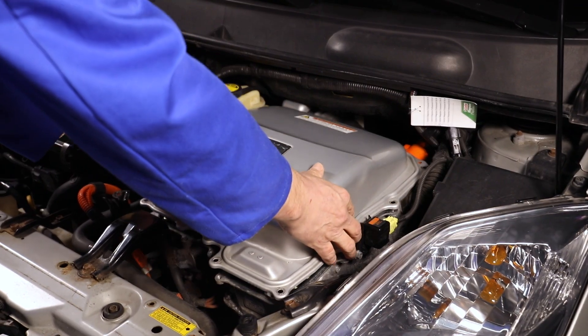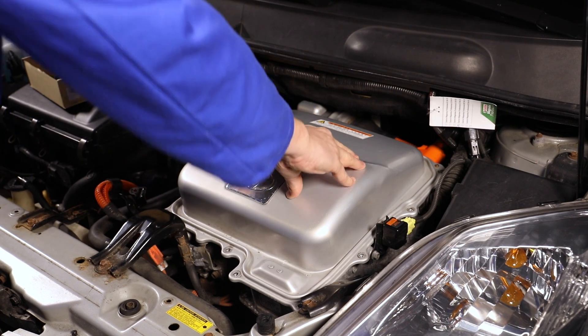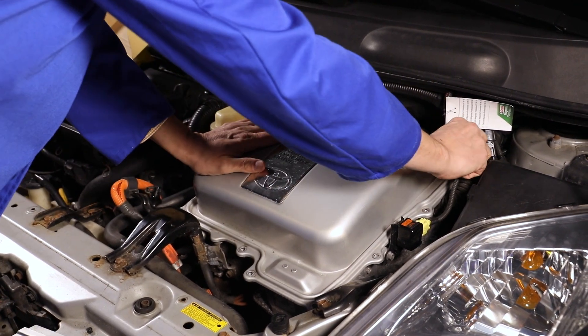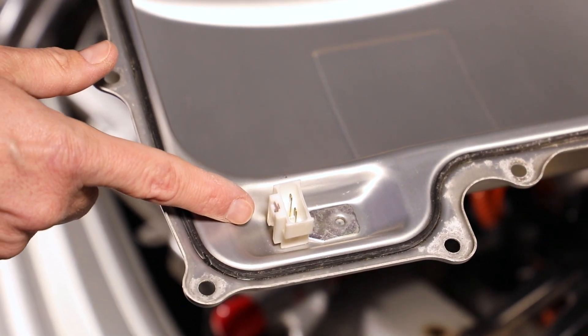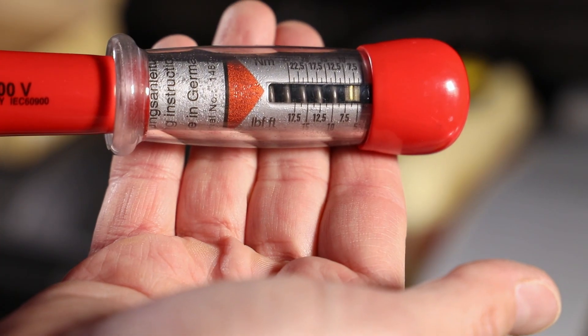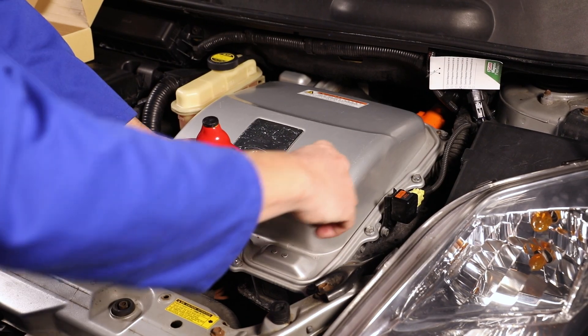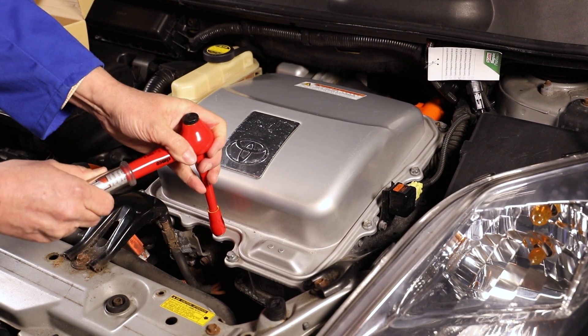Once the system has been de-energized, the cover can be reattached to the inverter in the engine compartment. For this model, it is important that the interlock switch is located in the cover. Use a torque wrench for any screws and use the correct tightening torque. You do not need to wear any safety equipment as you have already verified that the system is de-energized.